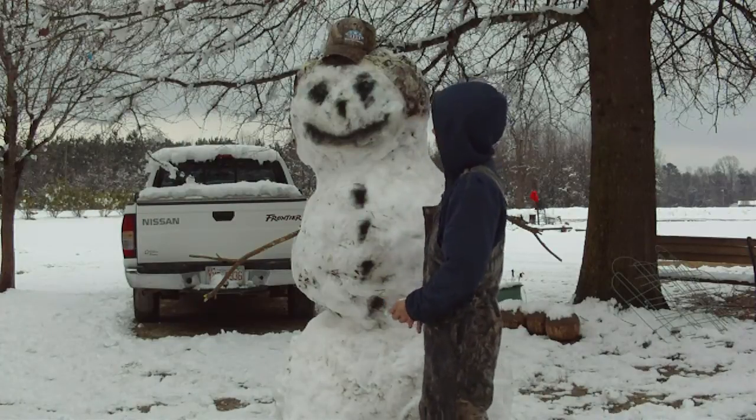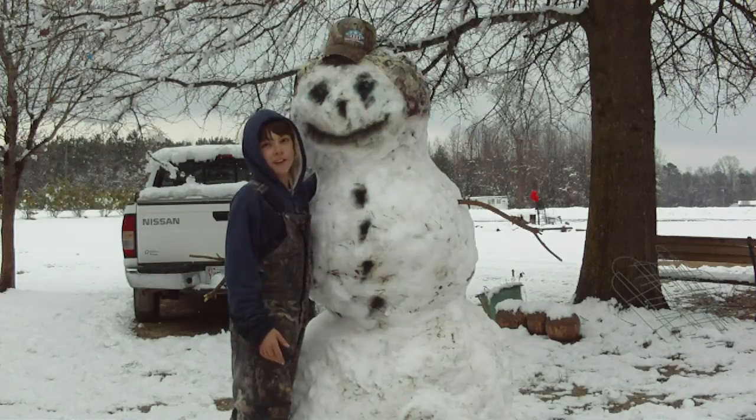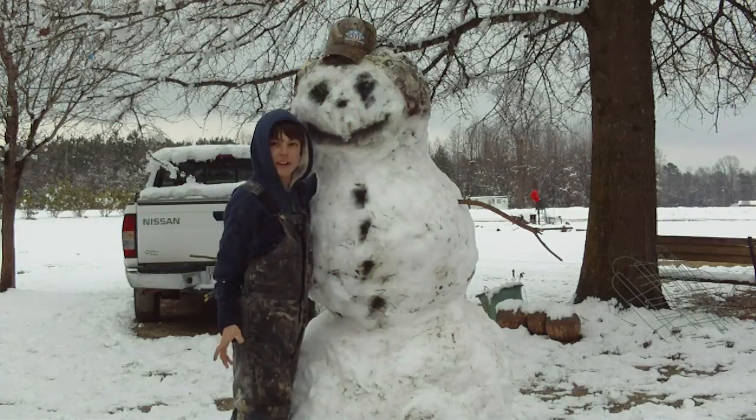It's like the biggest snowman I've ever met. You want me to pick his nose? I'll pick his nose. Oh, he has some boogers in there. Bye.